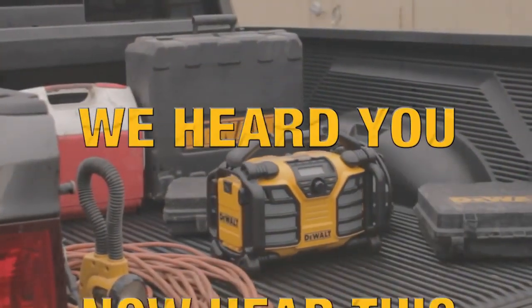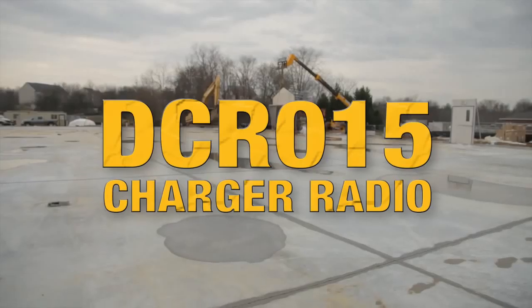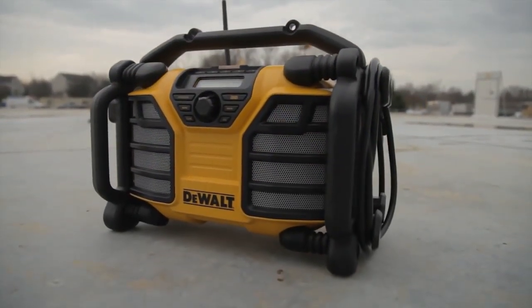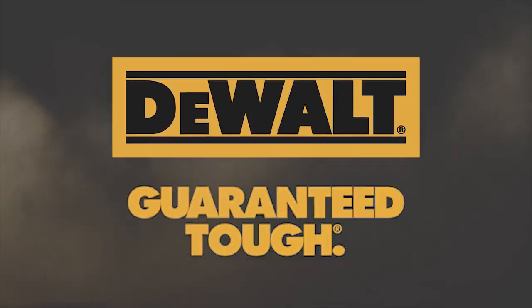We heard you. Now hear this. The DCR-015 Charger Radio — powered up and ready to work.